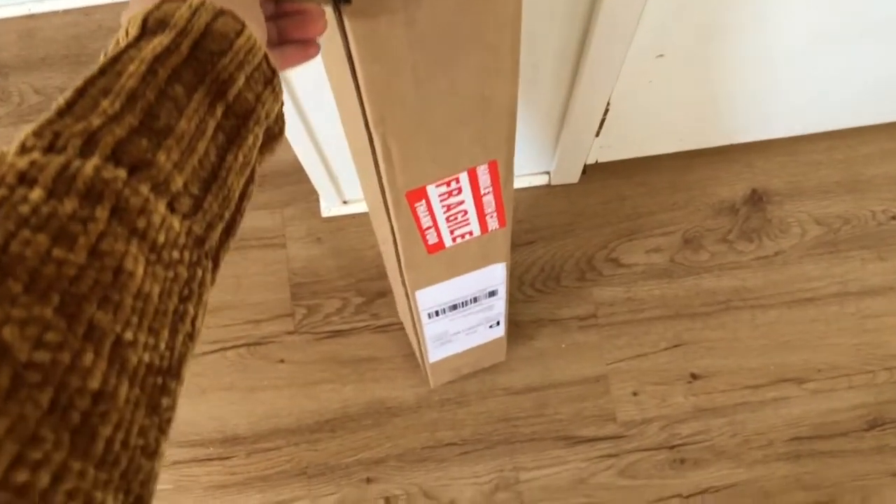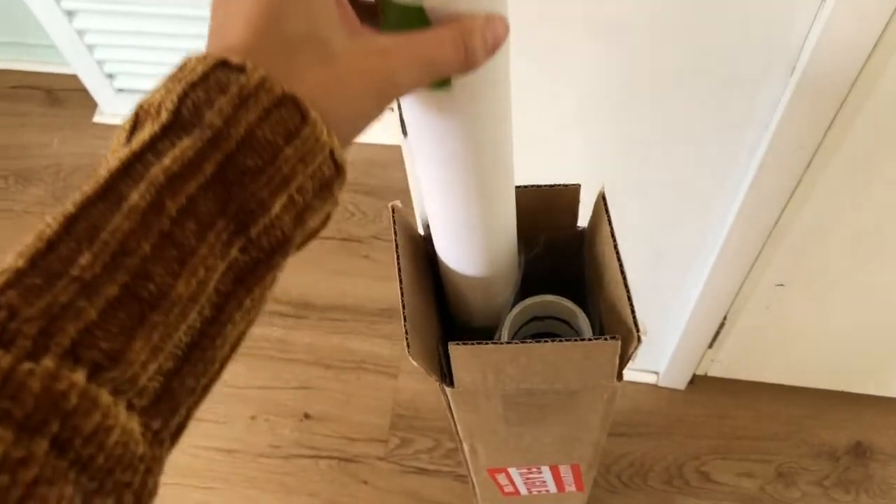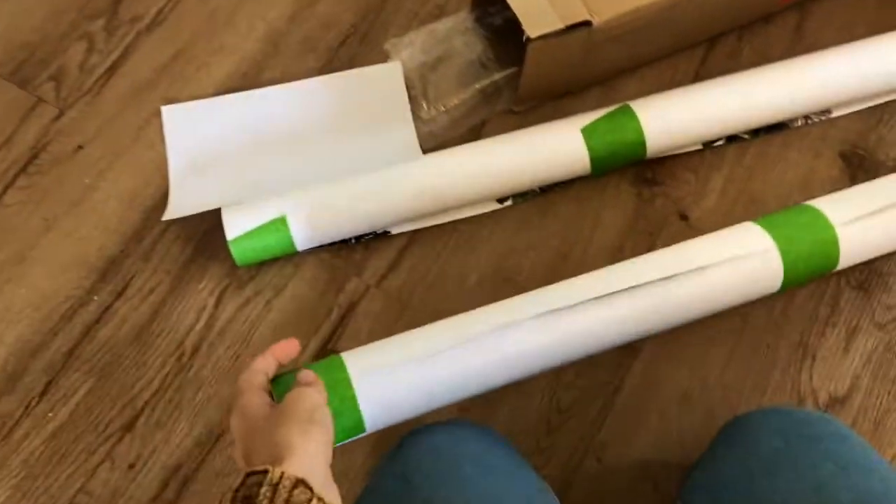I got this beautiful botanical wallpaper from Muse Wall Studio and I'm going to show you how I put it up without using the tools that you normally would need for this, like an X-Acto knife or a yardstick.